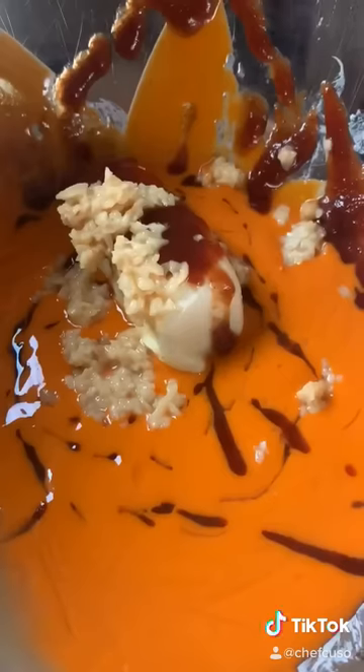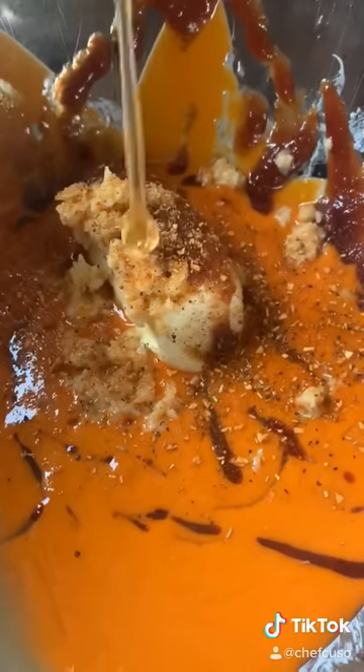Stick of butter, buffalo sauce, some lime juice, some barbecue sauce with garlic, some dry rub, and then some honey. Make two bowls of this — one for marinating before, and then one for tossing the wings in after.